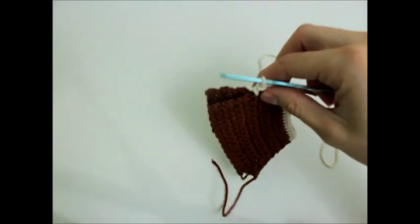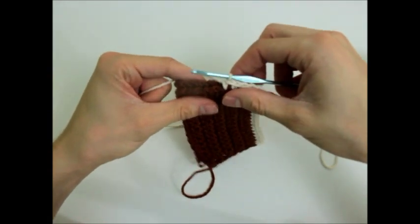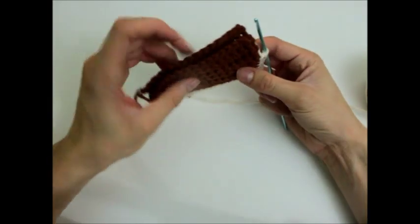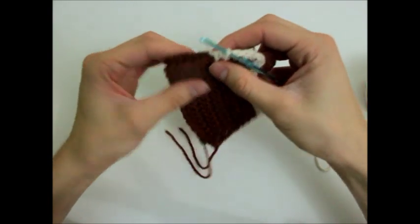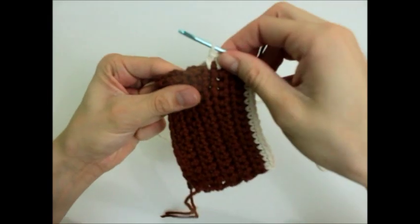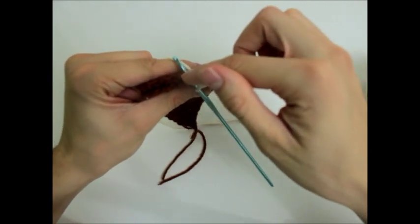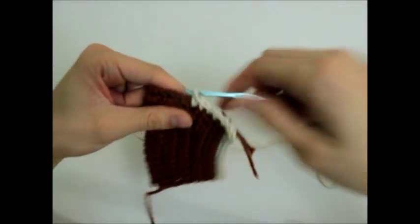I'm going to do another video later on down the road about how to join crocheted pieces, probably after I do a granny square tutorial. Since I'm on the side of my piece now, I'm not actually working into the tops of stitches — as you can see the V's here — I'm working into the sides of stitches. So what I had to make sure I did was perfectly line up my pieces here, and you just go into the side of your stitches and go through both stitches, the front and the back pieces.